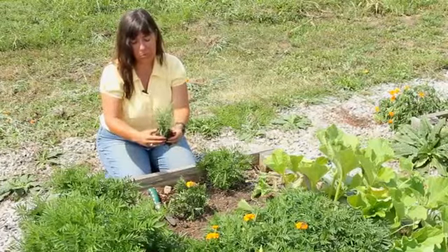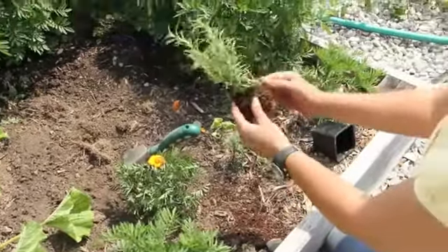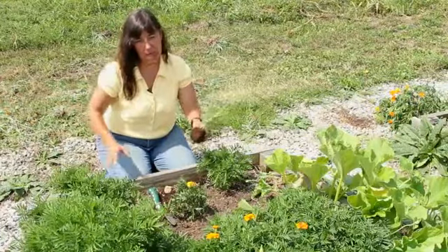The next step is to tease the roots, which is just loosening the roots up a little bit. If you skip this step, the roots will continue to grow in the shape of the container instead of expanding outward, and you don't want that to happen.